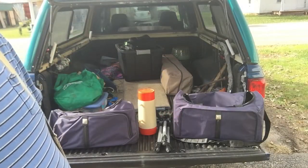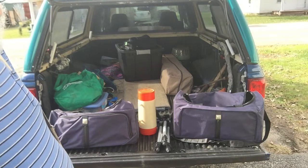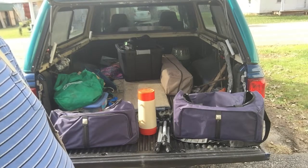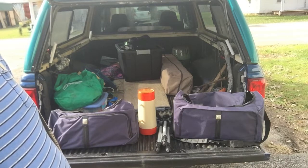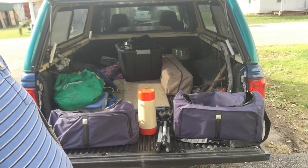Hey guys, I wanted to show you my Goodwill find. Karen and I was at Goodwill yesterday looking for glass — we actually build bird baths out of repurposed glass.